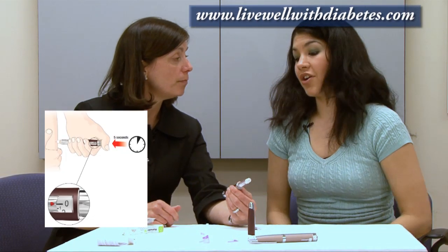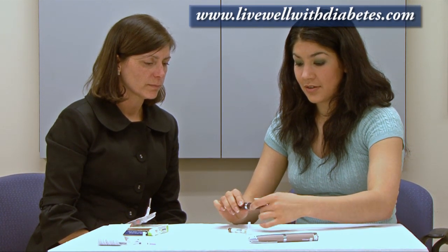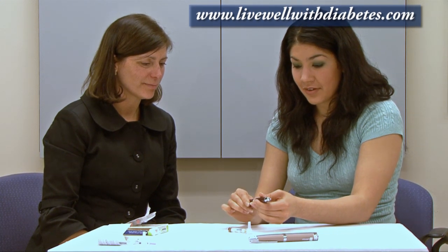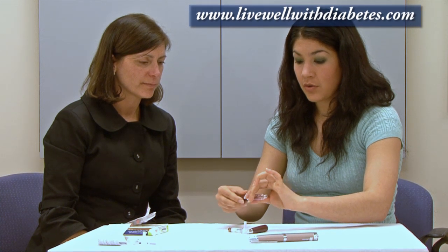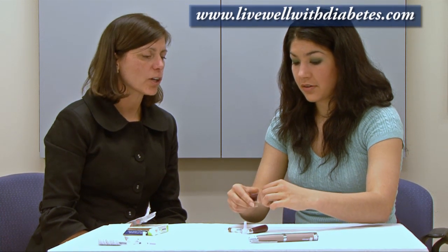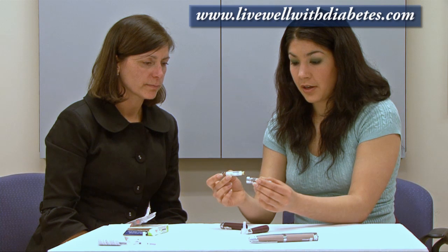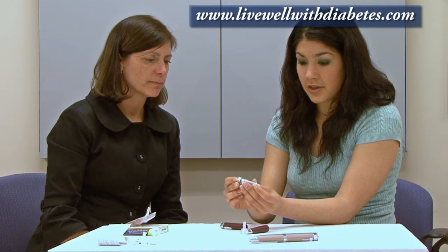The patient tries it: I unscrew the tip — actually pull it off. Then I unscrew the cartridge holder. I take the insulin and put it in metal end first, just like that.